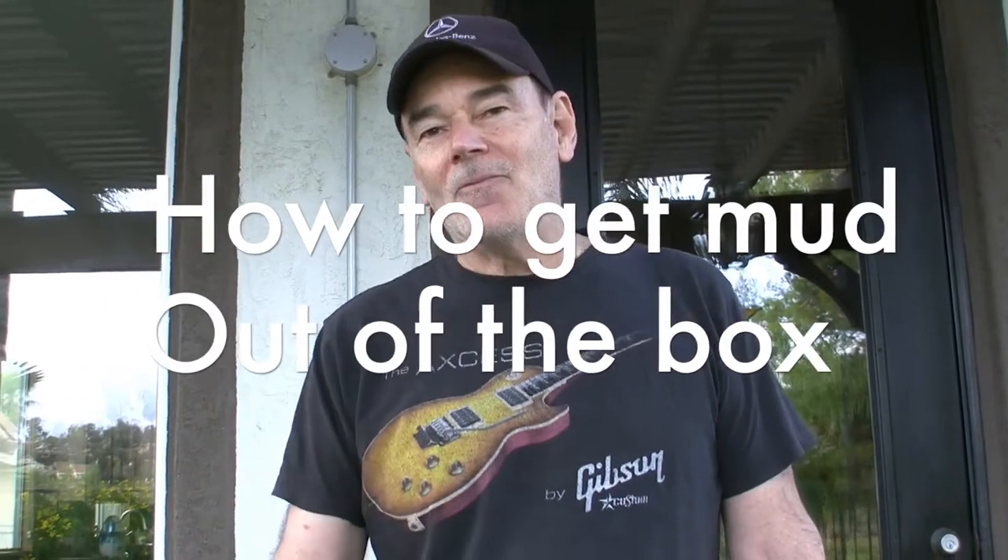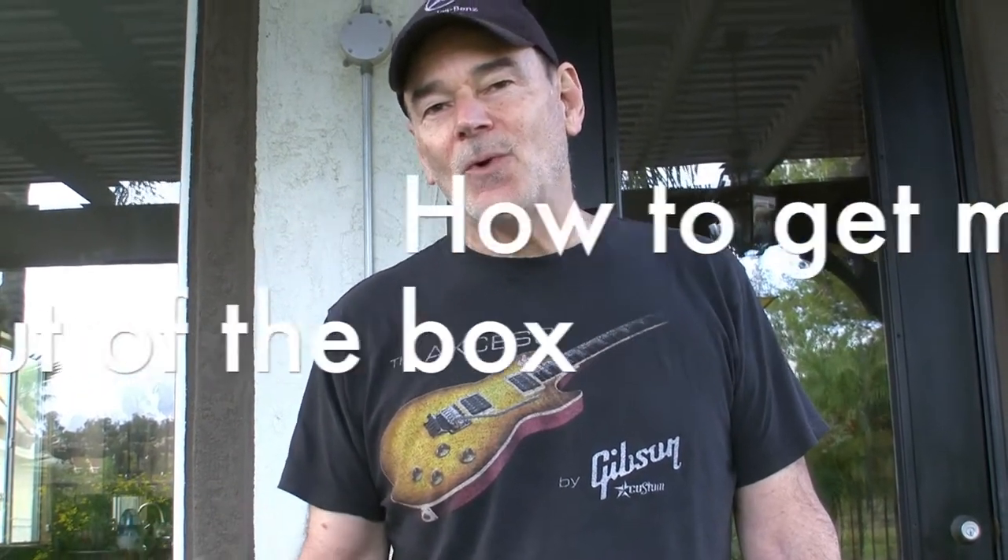Hi, I'm going to show you a little helpful hint on how to deal with your drywall mud. Now there's two different ways you can buy it. You can either buy it in boxes or you can buy it in plastic pails. The plastic pails are four gallons and they weigh 65 pounds.